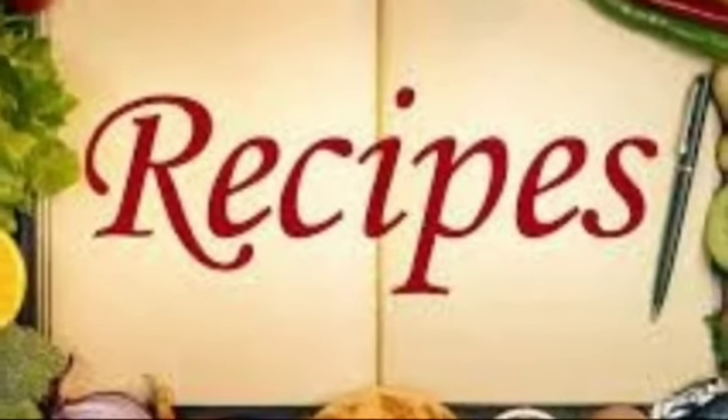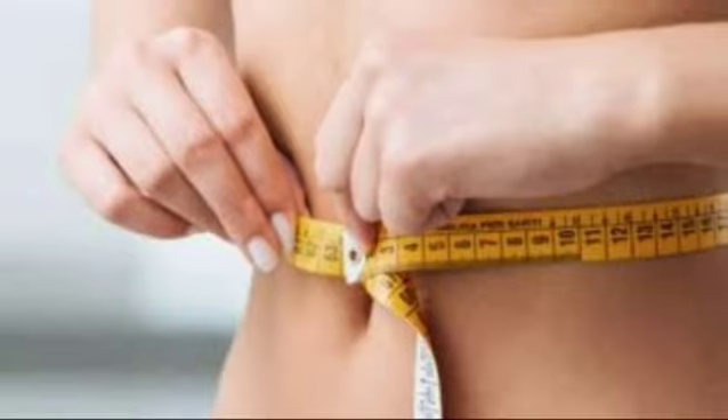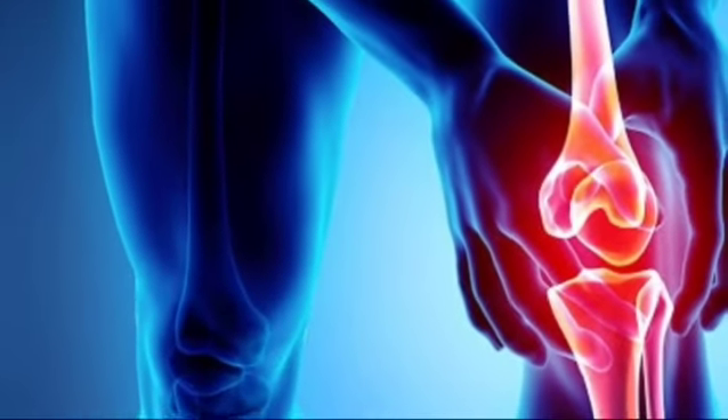Today I will be discussing some healthy recipes which will be easy to digest, will help you in weight reduction, diabetes, hypertensivity, people with painful joints, etc.